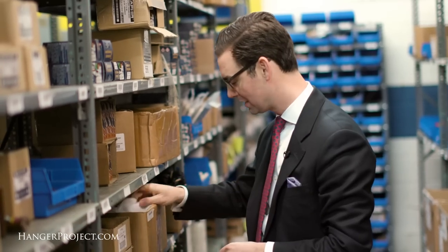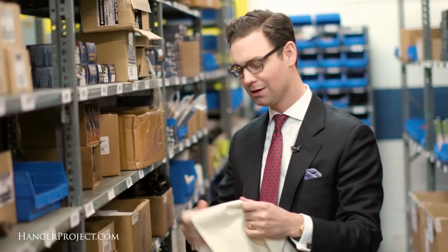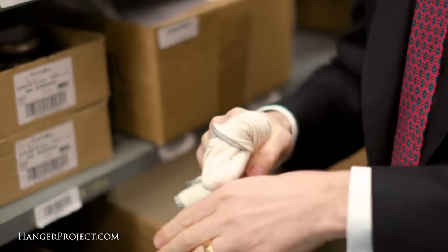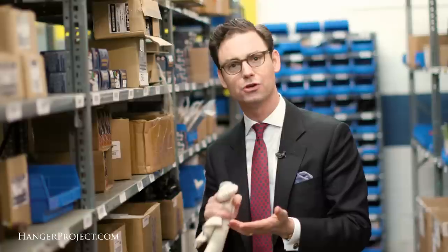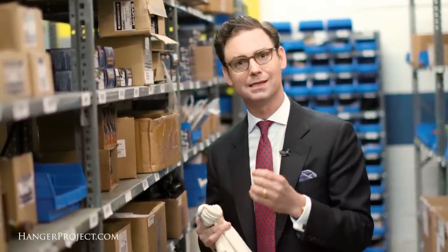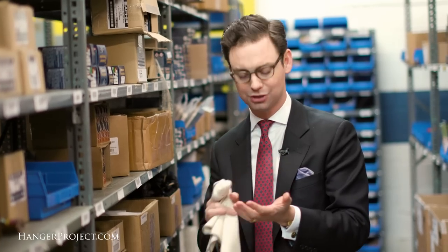We also have our 12 ounce cotton chamois, which is made out of 100% organic undyed cotton — certainly a much more traditional chamois. What this is great for is the application of your cream polishes. With cream polishes, you really want to work those into the leather. What I like about the 12 ounce cotton chamois is that because it's plusher, it's going to pick up a little bit more cream polish and allow you to work and massage it into your shoes.